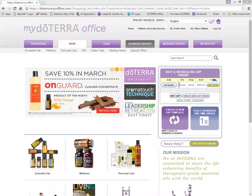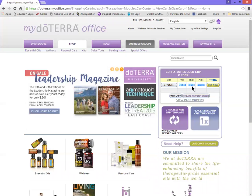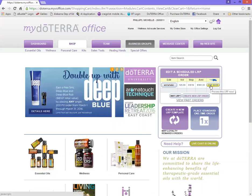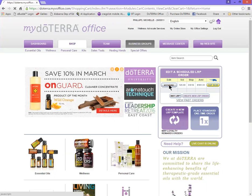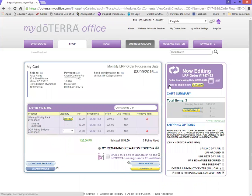Now if you already had last month set up and you know you want the exact same thing that's already there, but you don't want to wait for the ship date, all you got to do is click ship now and it will go ahead and process. But if you want to make a change, you just need to click this little hyperlink button edit and it is automatically going to redirect you to the cart.